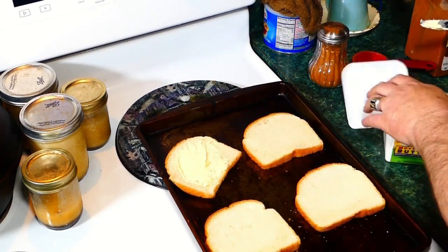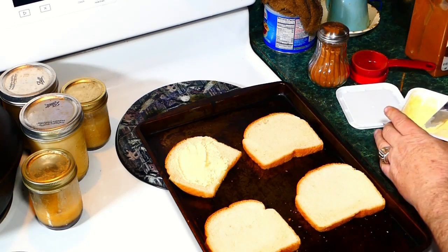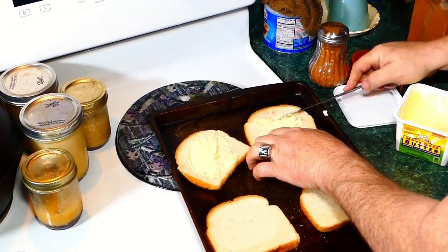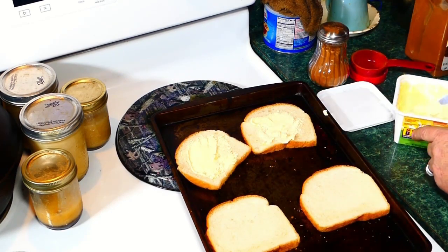Just spread your butter on the bread. That's all you got to do. Just spread some butter on there. It doesn't have to look pretty, doesn't have to look nice.